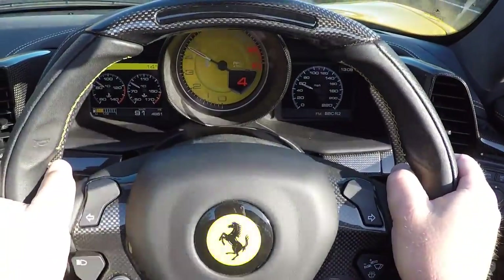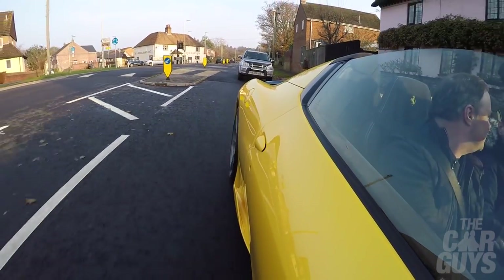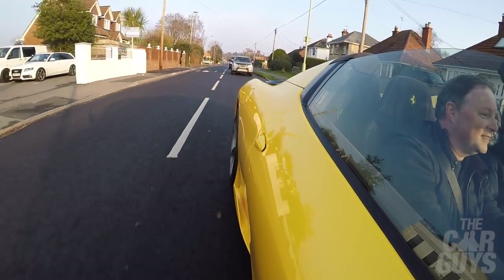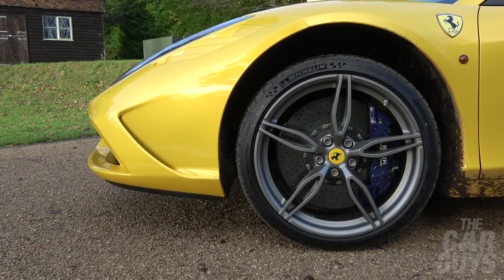We're in race mode at the moment, so the gear changes are a little bit more savage. The transmission is a little bit jerky sometimes — particularly coming down the box at low speed in traffic. We are currently negotiating a series of speed humps, and you're very brave running them right down the middle of the car even with the lifter up.